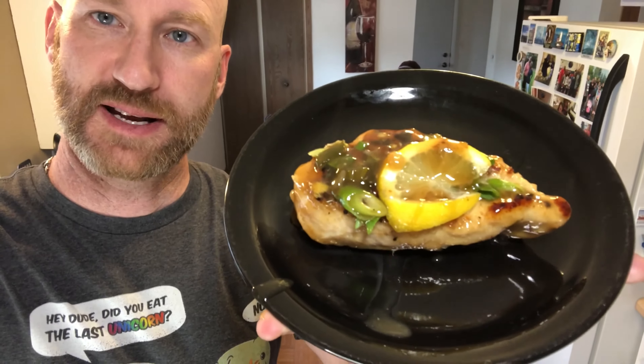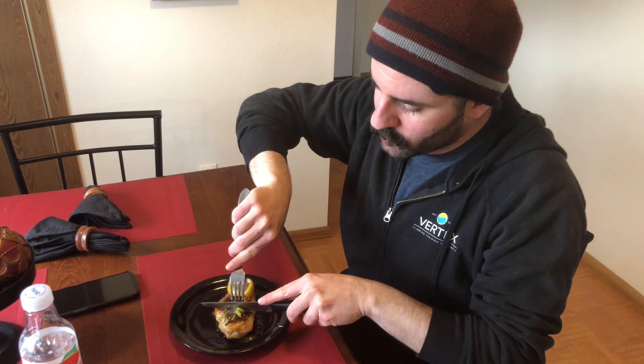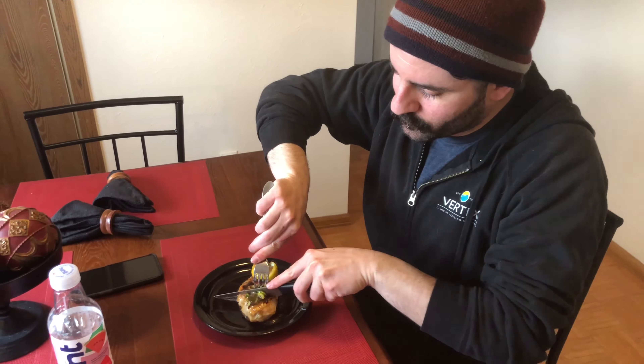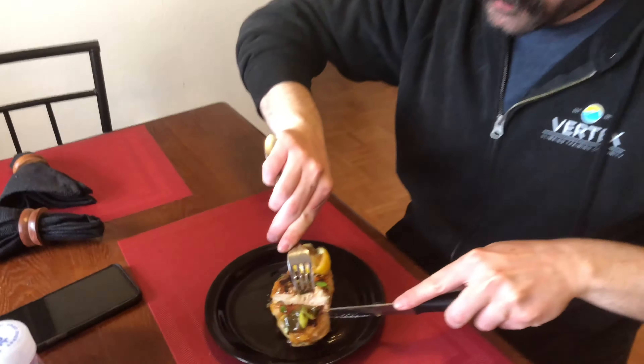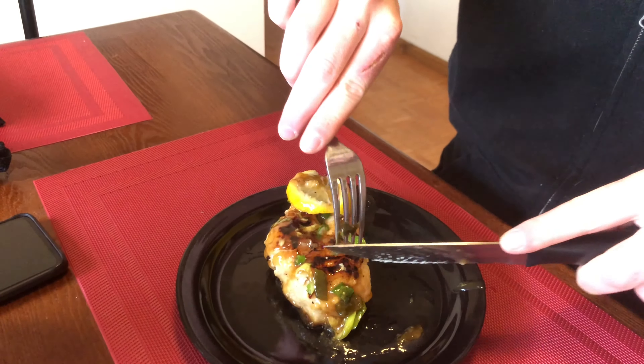Okay, so this is the sticky lemon chicken. That is what it looks like. I have a test subject over there. Let's see how this is going to be, let's see how it comes out. Hopefully it's good. Ooh, the steam, the steam!